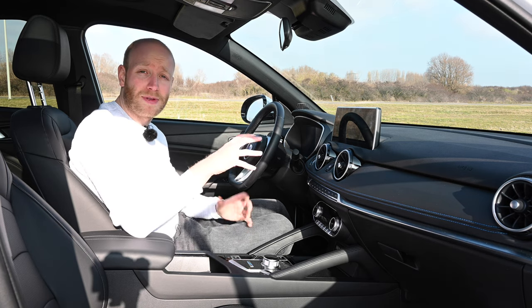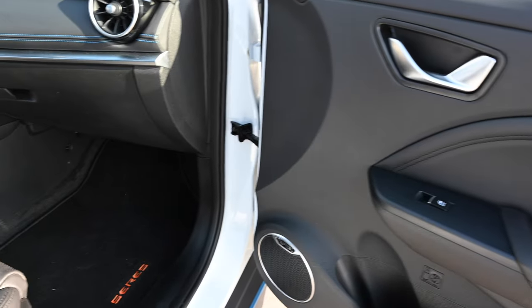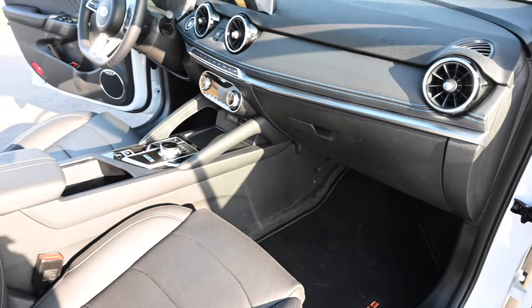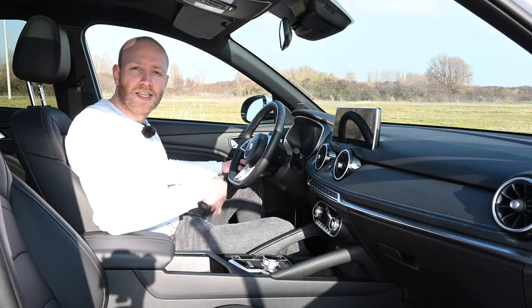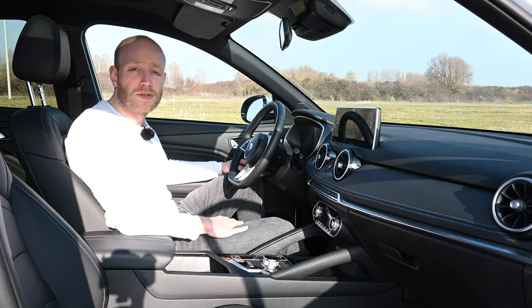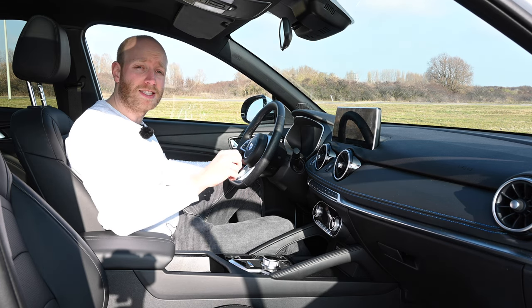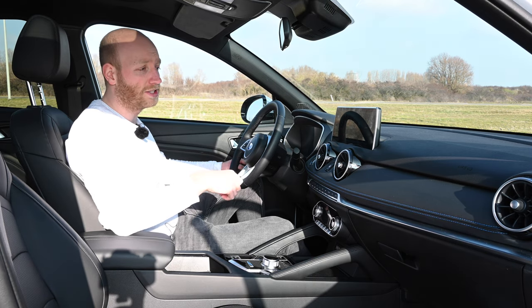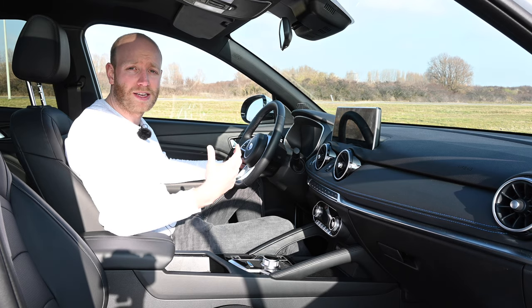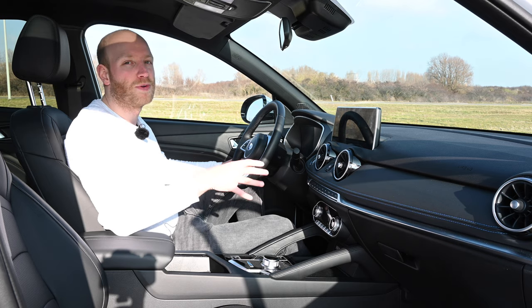Some things can be fixed with a software update, and Ceres has already announced one for the infotainment system. Right now it works, but it is not great. The car also does not have Android Auto or Apple CarPlay support and will not get it. What it does have is a system called Easy Connect — the same as the iWaze uses — which mirrors your phone. It works well enough, but I still prefer Android Auto or Apple CarPlay.